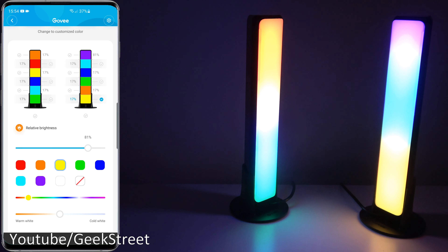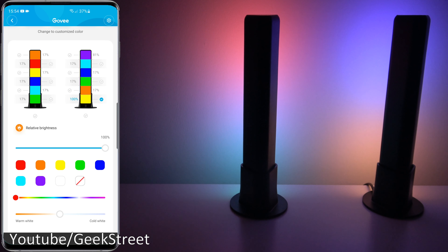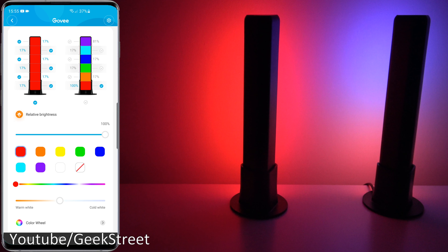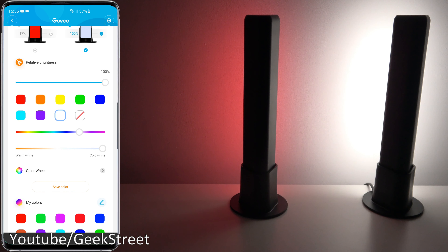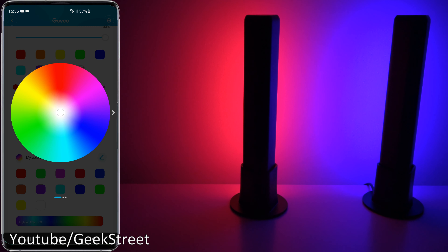As well as being able to change the colors, you can also change brightness levels on each segment — taking it down or up to the minimum or maximum. Pretty impressive. If I spin them both around you can see the effect — absolutely stunning, and again Philips Hue Play Bar can't do this. Moving down below you can select the whole bar and set a static color. You've got your color palette and white colors — going from warm white to cold white.